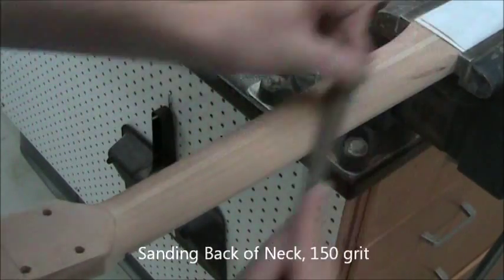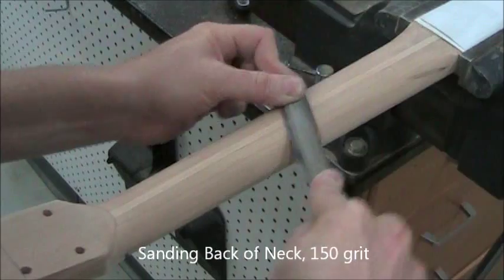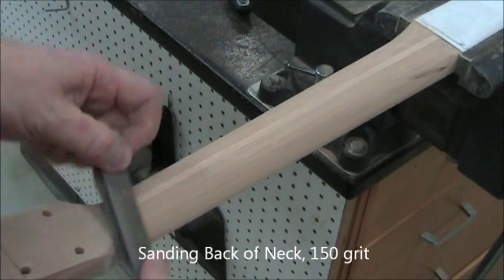Now we switch to 150-grit along the grain. Any cross-grain sanding will produce very visible scratches, even at 150-grit. So we use the same grit but sand along the grain to get rid of those scratches.